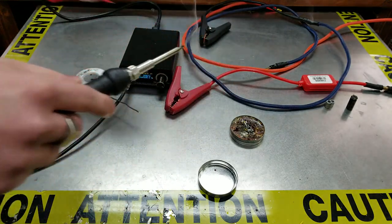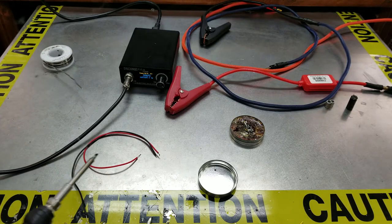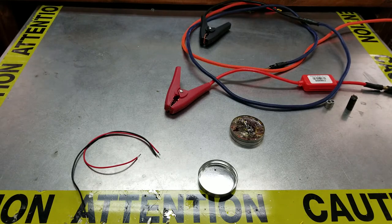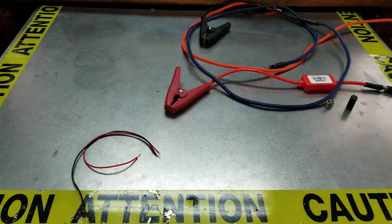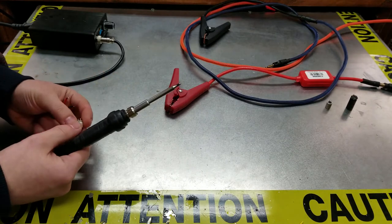Doing this on the fly, no regrets. So what else do we need? Actually, we're done. So what are we blowing up today? We're going to blow up some capacitors — and yeah, it's gonna be a good one. We actually do need the soldering iron.